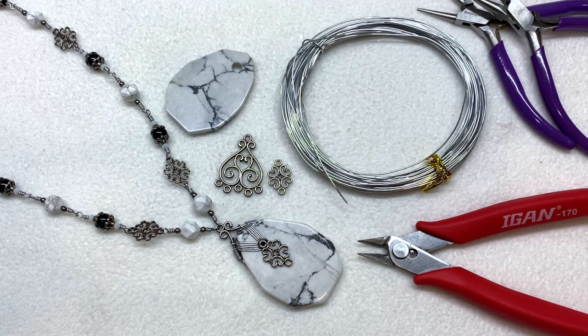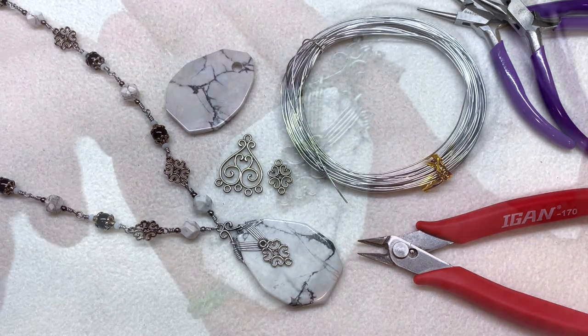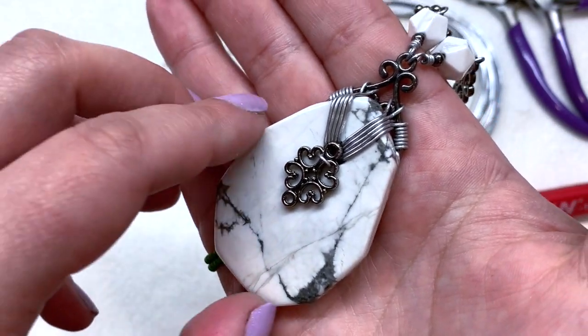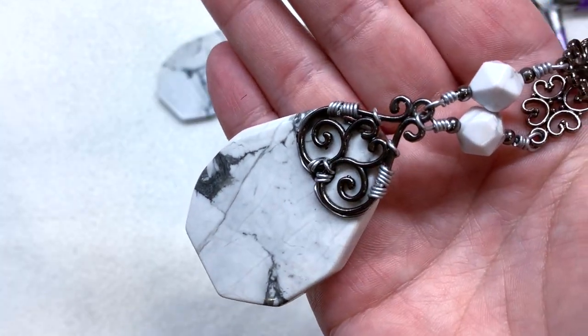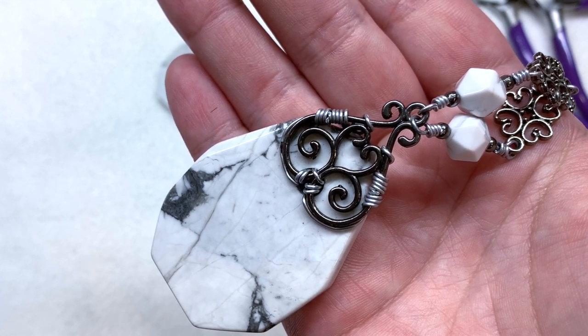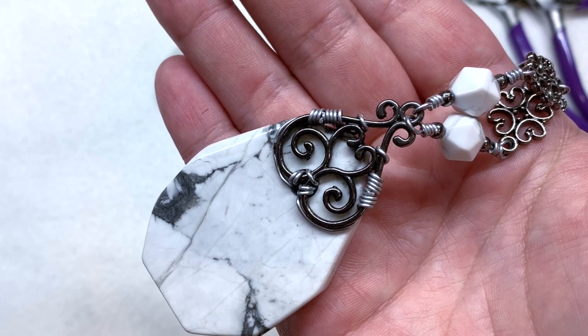I'm going to leave links for everything I'm using today right down below the video. I don't know that I'll have a specific link to this exact shape of stone or components, but perhaps you can find something similar, or maybe it'll give you an idea of how you can put something together from your own stash in a similar manner. Here is a closer look at this pendant — you can see that I wire wrapped this directly to the metallic component on the back, which offered another layer of interesting detail, and that component wrapped directly onto the back of the pendant.